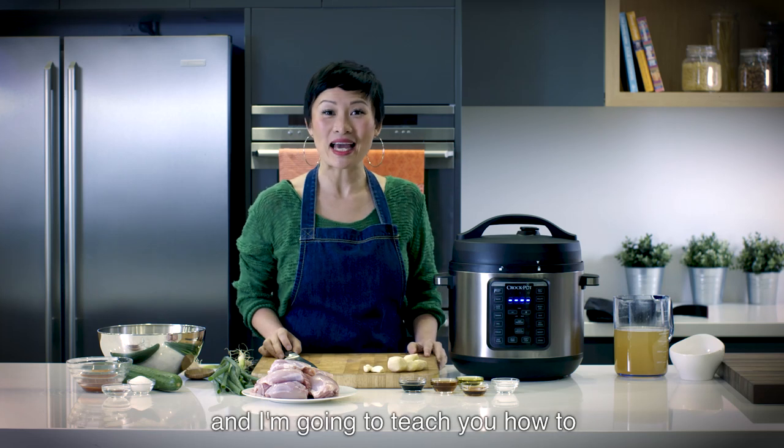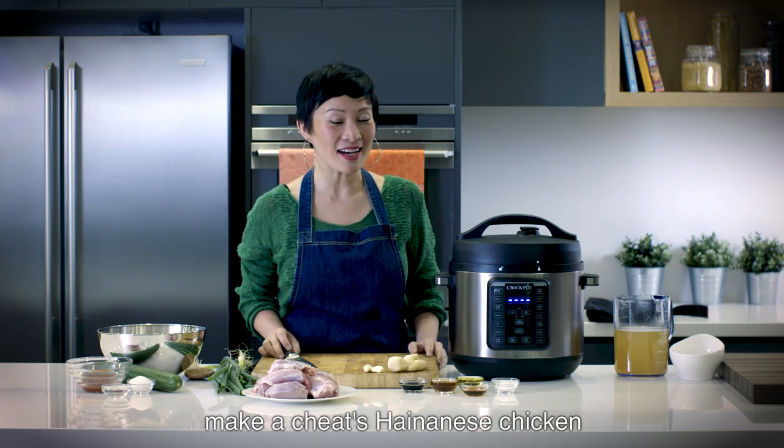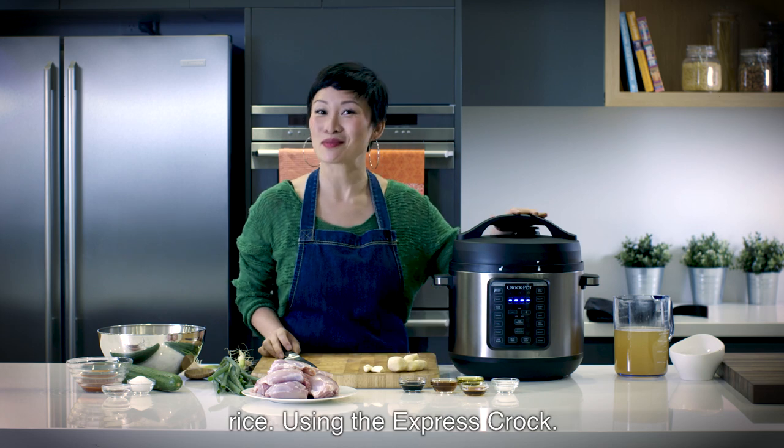Hi, I'm Po. I'm here with Crock-Pot and I'm going to teach you how to make a Cheats Hainanese chicken rice using the Express Crock.